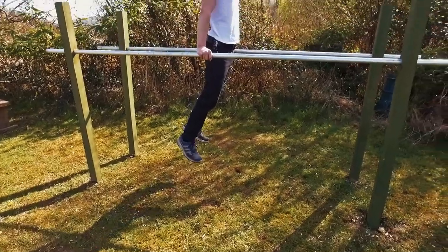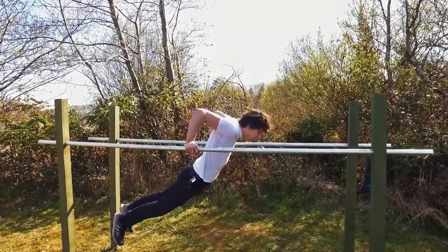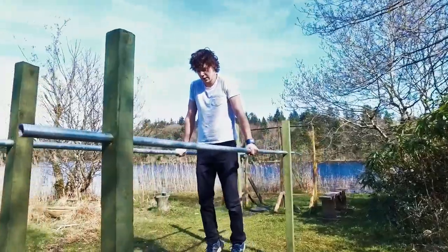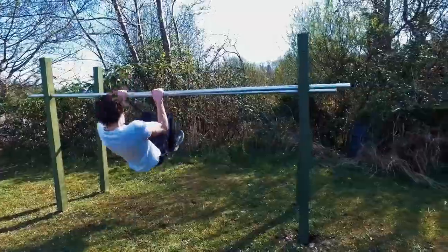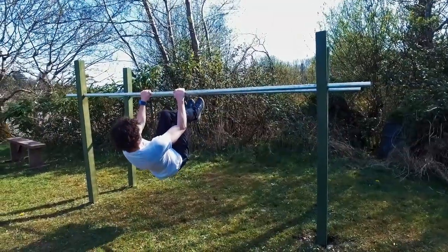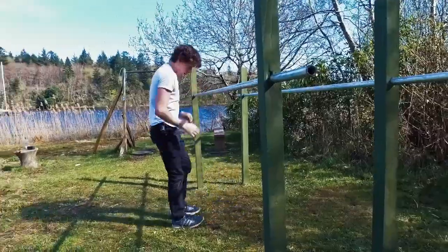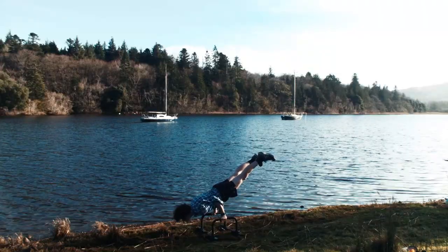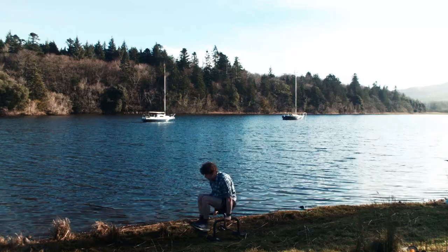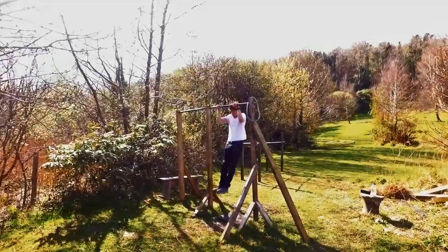After testing out the parallel bars, I noticed a small amount of shake where the fence posts move in the ground slightly, so I might go ahead and drive in some support posts to help take that out. The great thing about calisthenics is that you can train anywhere without a lot of equipment, but if you want to go that extra mile you can spend a little bit of money and build some great equipment that will last a long time — and that's exactly what we did. Hopefully this video helped anyone looking into building equipment for their calisthenics training.